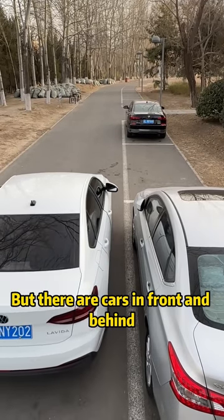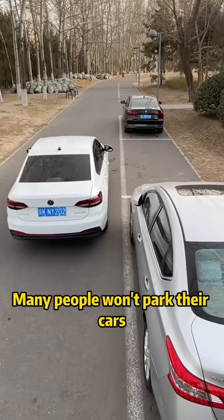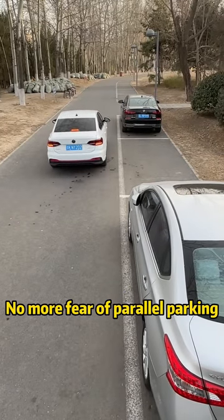Obviously there is a parking space, but there are cars in front and behind. Many people won't park their cars. Remember my three words: no more fear of parallel parking.